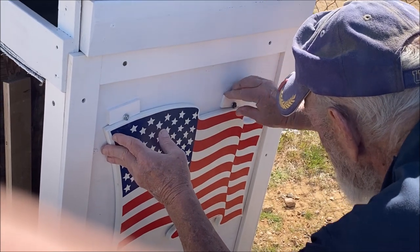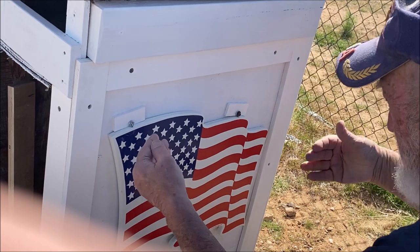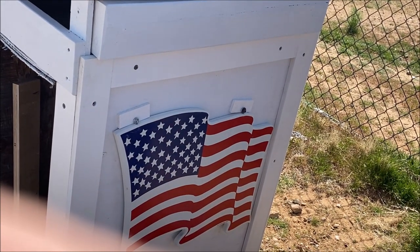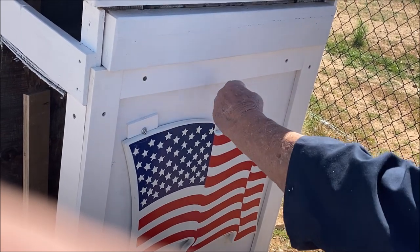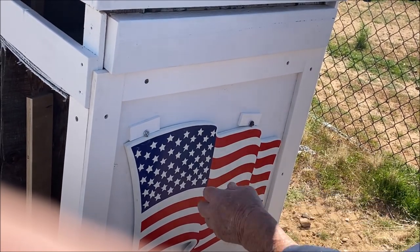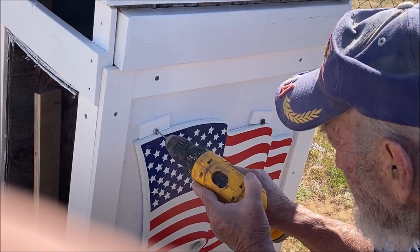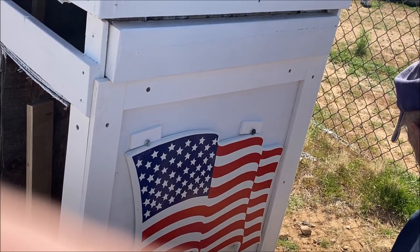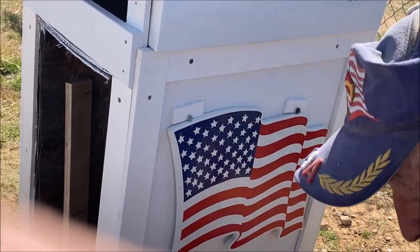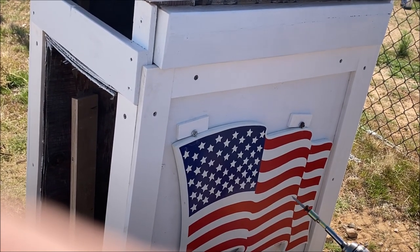I'm just using that PVC as a spacer — it's just something to kind of hold it out, so that when the wind — if that were just hanging, there'd be space behind there and this thing would be able to move. But by doing it this way, it should hold it on steady so that the wind won't flop it around when the wind's blowing.